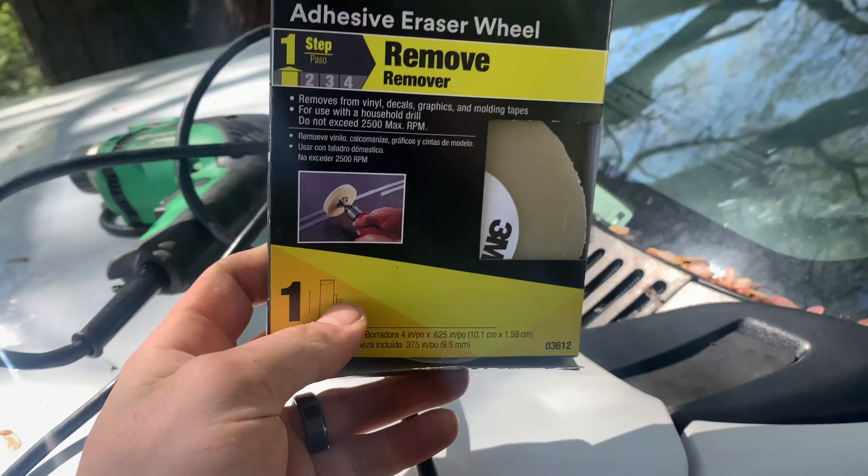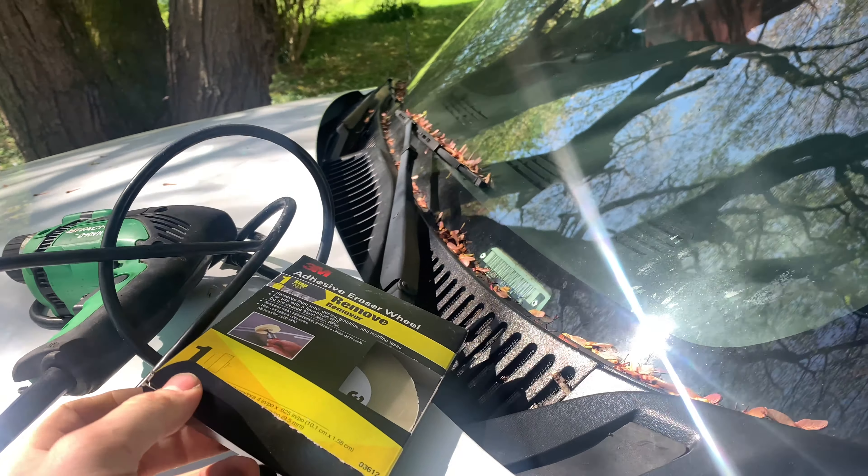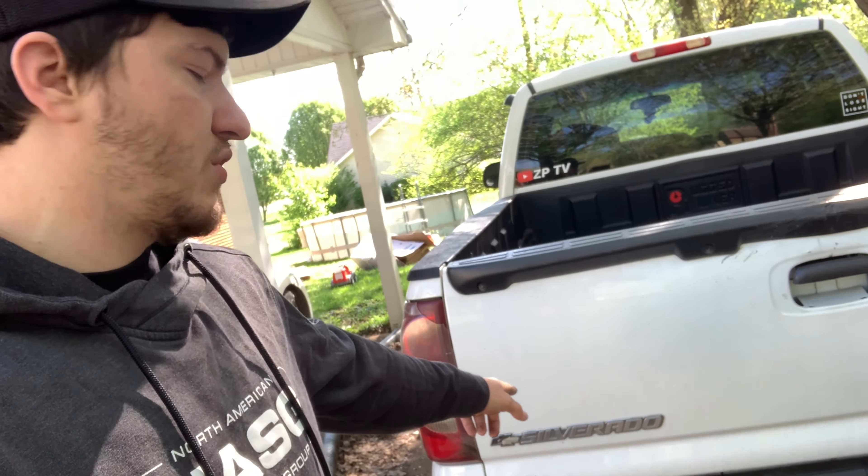To remove the adhesive I got a 3M eraser wheel. I picked it up at AutoZone — it's not cheap, this one was like 40 to 45 dollars, so I want to use it as little as possible. I'm going to peel off what I can by hand first, try to clean up as much as I can, and then come back with the eraser wheel to knock off whatever's left and get it looking good.